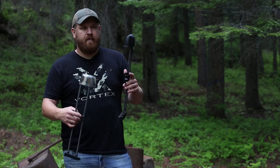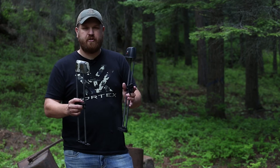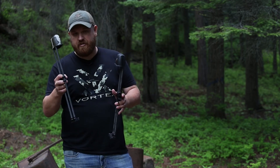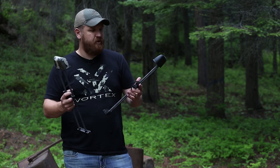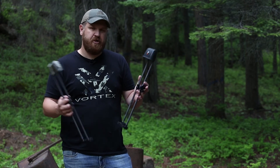That way if I happen to miss an elk or a deer, or I want to practice, I've got two extra arrows in camp. And if I miss one and only have five arrows, I don't really have to conserve. It's just going to be cool — it doesn't weigh hardly any more — just to have those two extra arrows, a little more insurance on a hunt.